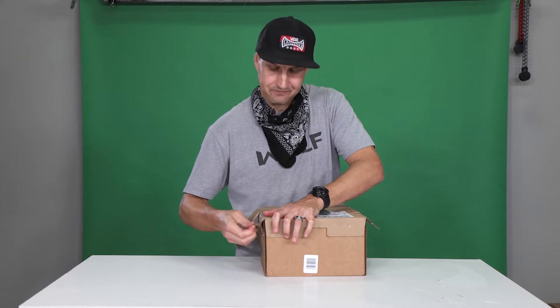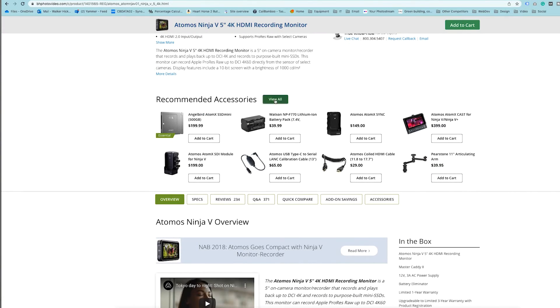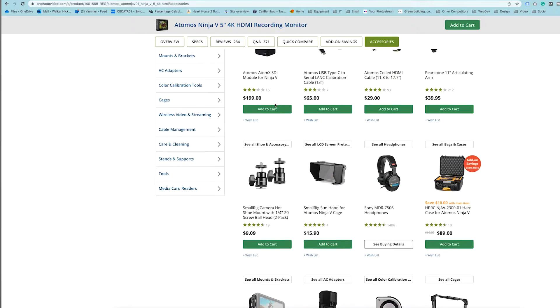We bought this monitor off of B&H and they do a good job of recommending accessories for the Ninja.